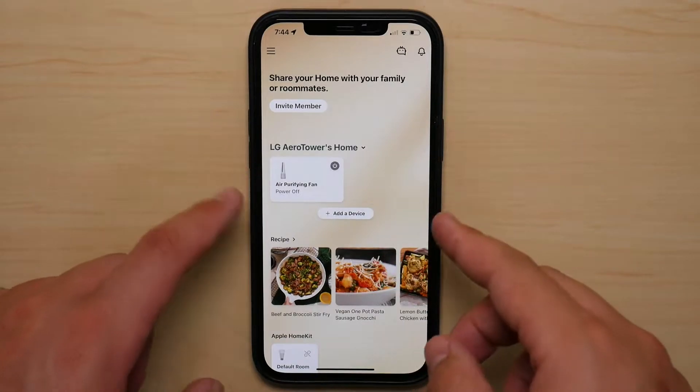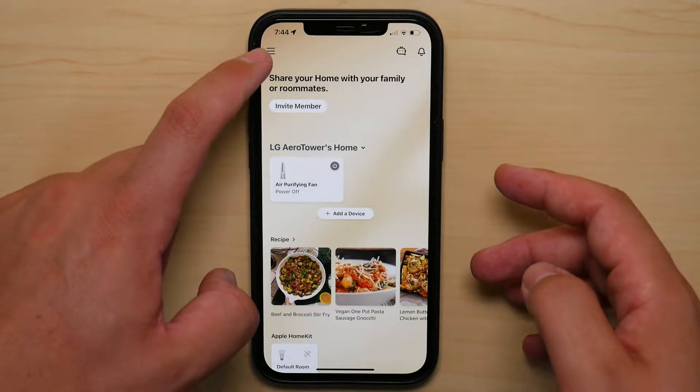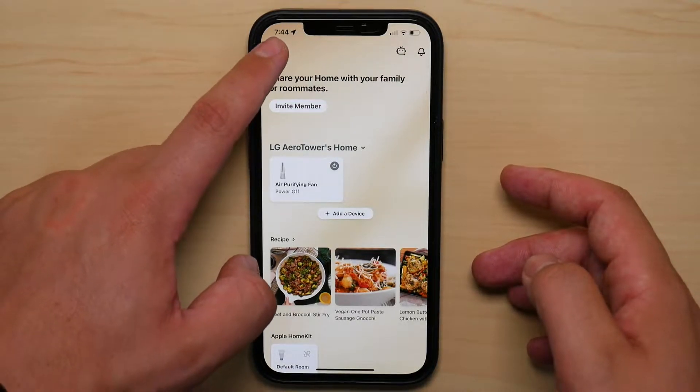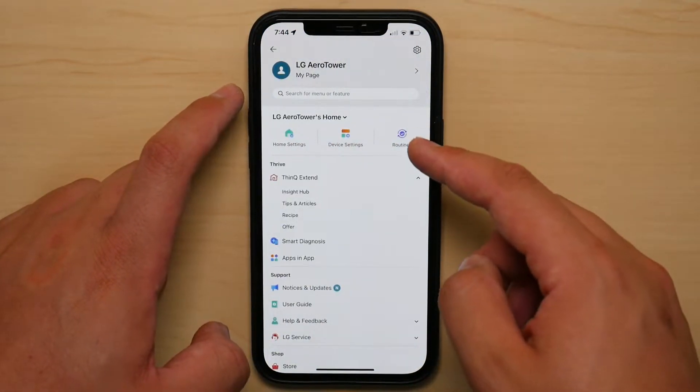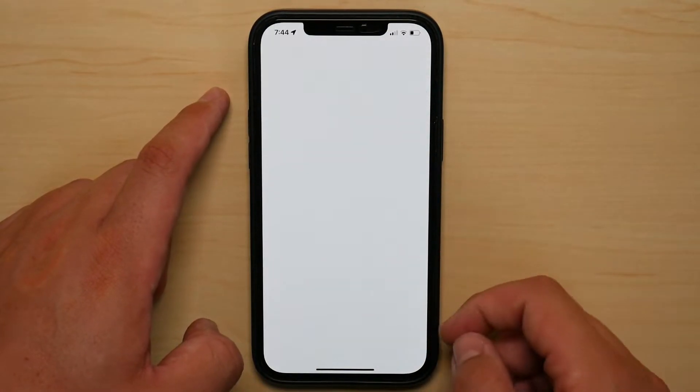First thing you need to do is head into the LG ThinQ app and make sure that the fan is connected. Once you confirm that, you're going to head to those three lines up here and press on that. Then you're going to find to your right a section called Routines — tap on that.